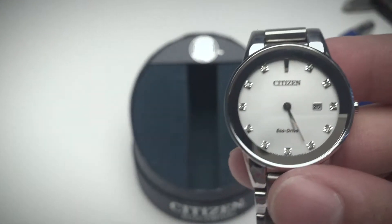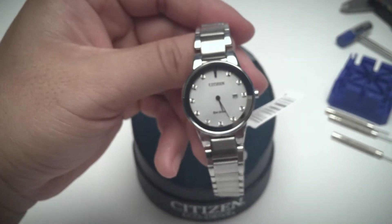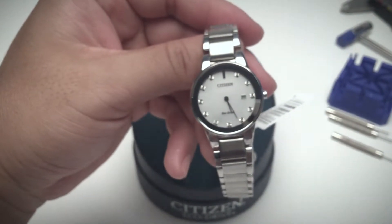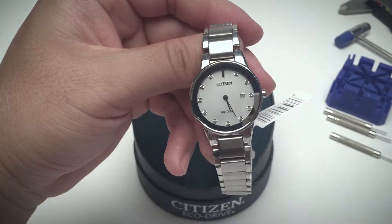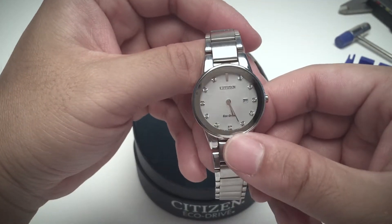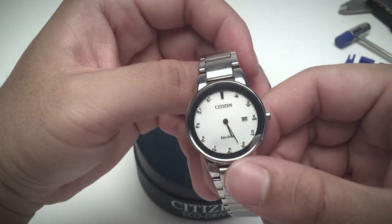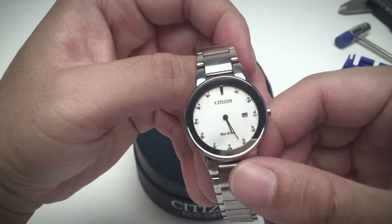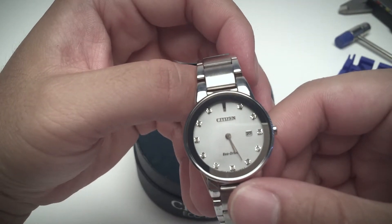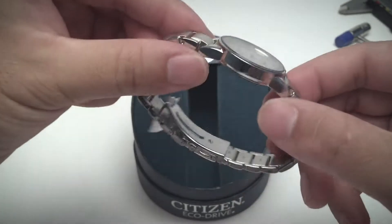This works perfectly as a dress watch because it's so simple and elegant, with a clean design that has just the elements you need to quickly identify the time. At the same time, it looks classic.